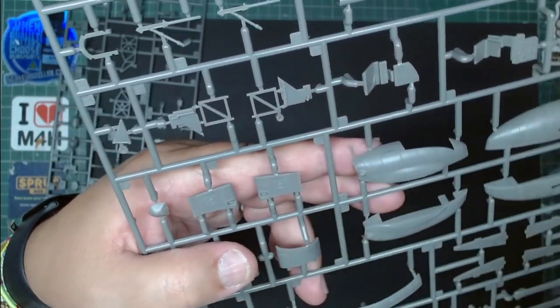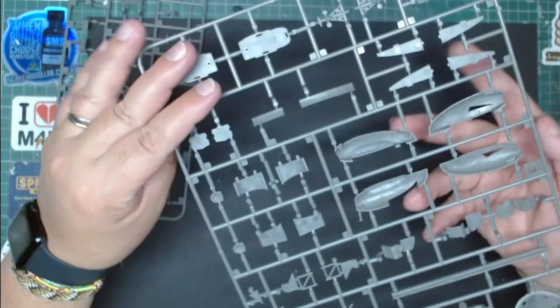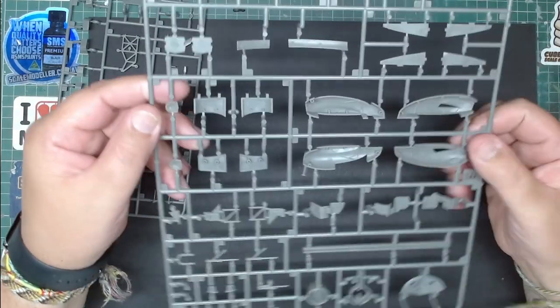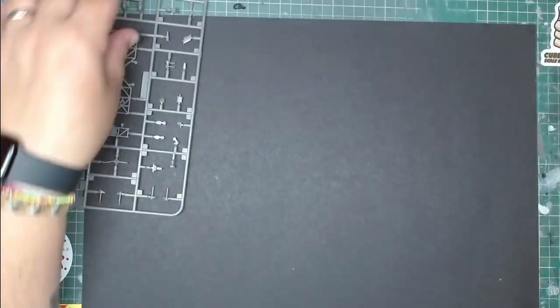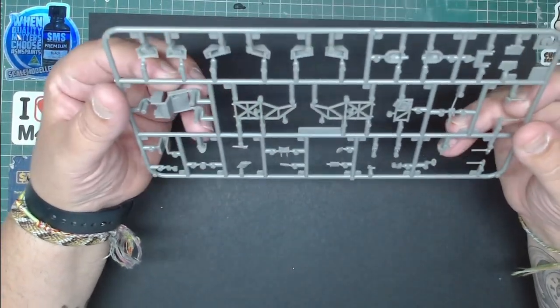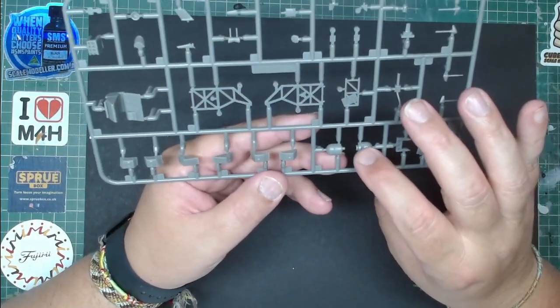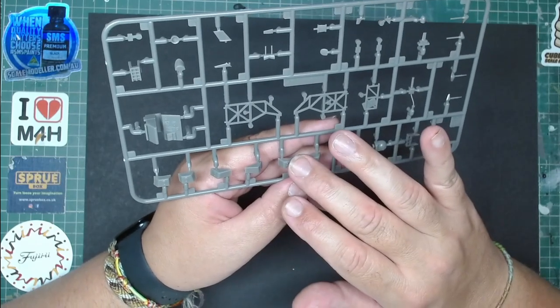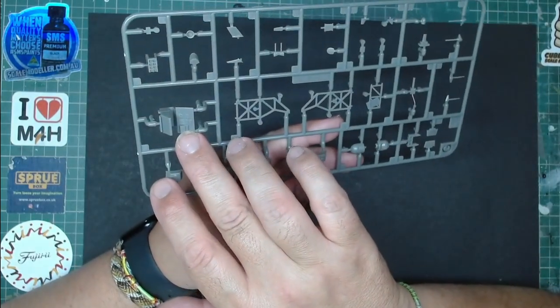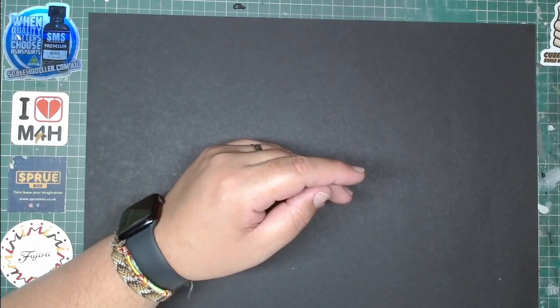The details are absolutely amazing — I'm just flabbergasted by the amount of detail. Moving on we have more parts including the camera here for the search and rescue function, all the console details — it all looks absolutely amazing.